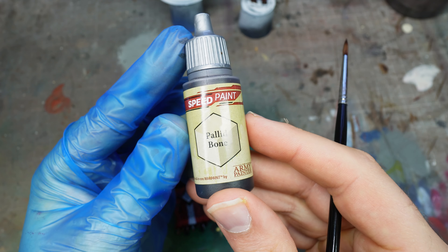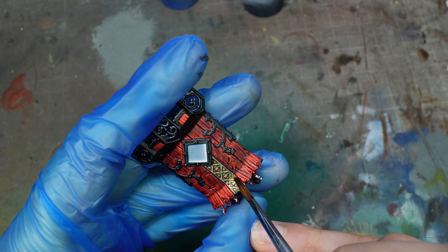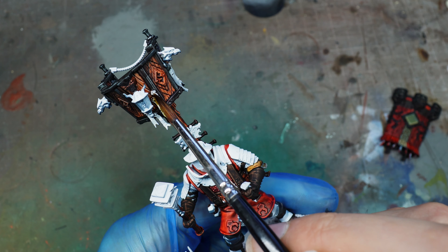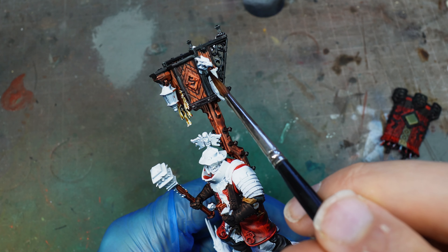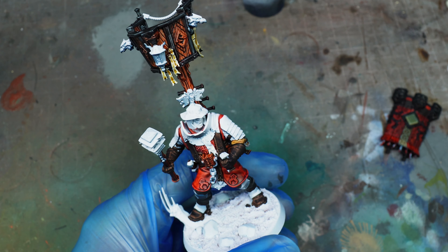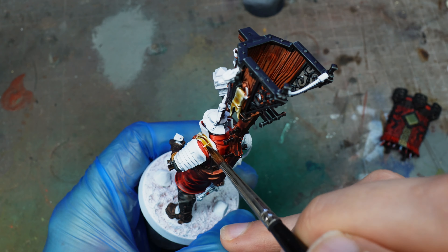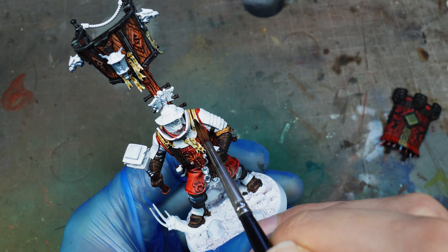We're going to use Pallid Bone for the parchment papers and similar elements. On the central element of the shield — maybe a sculpted ivory look — it adds contrast between the darker red and the Pallid Bone. All cloth elements in that area can be painted with Pallid Bone too. I didn't bother doing script work on the parchment because the oils make it so dirty and gritty that it didn't feel necessary, but you could add script work if you wanted. The leather element at the top I decided to do in Pallid Bone rather than dominating with Satchel Brown.